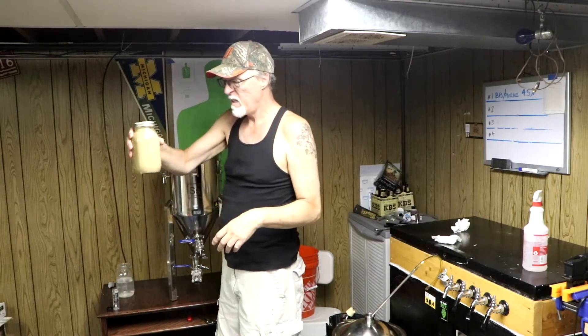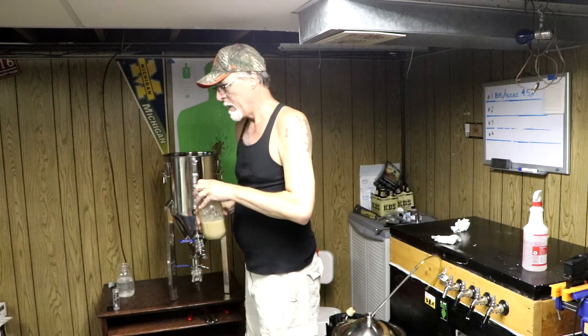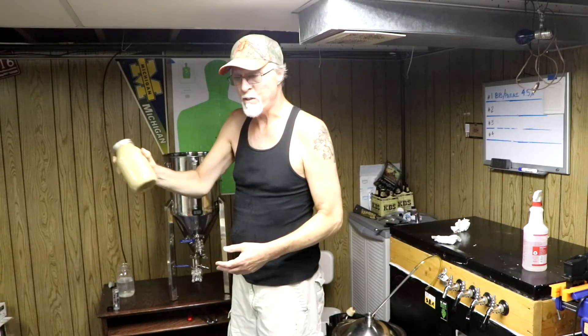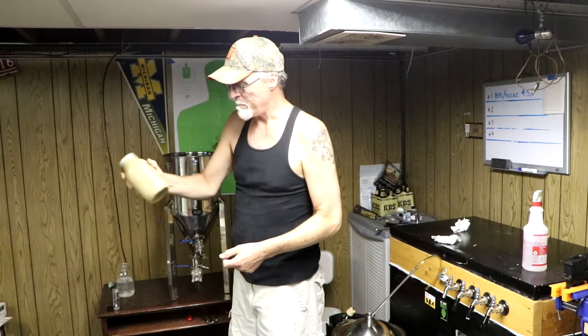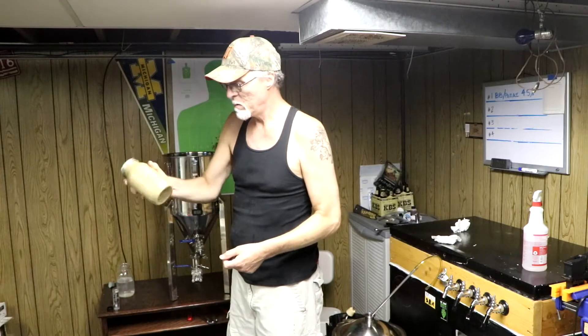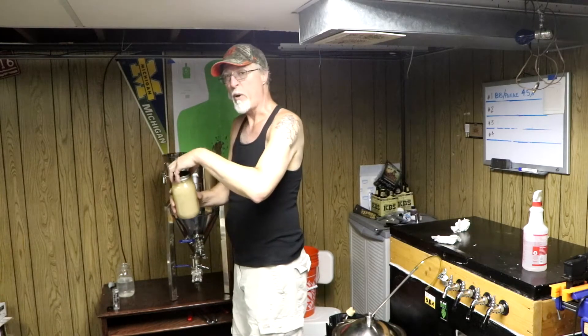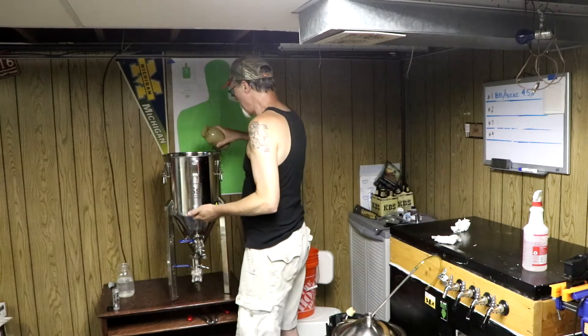This is a yeast slurry that I saved from a previous batch — I think it was the Fuller's ESB clone way back in April or May. I've been reusing this ever since. I haven't bought more than two packs of yeast this whole spring and summer: the one I've been using since April, and one I just bought for an upcoming big Russian Imperial Stout. I'll just pitch this right in.